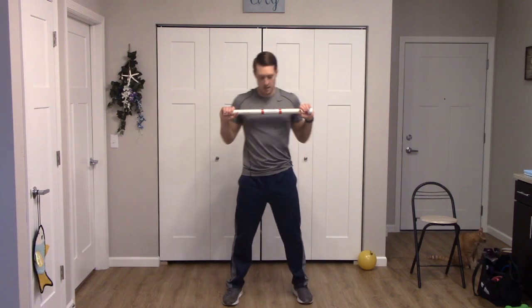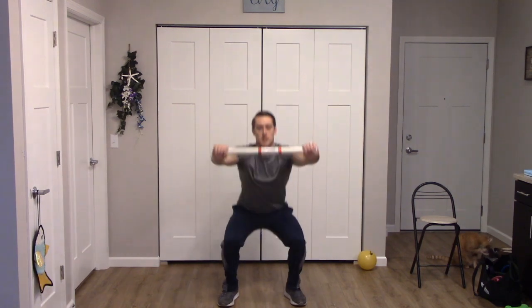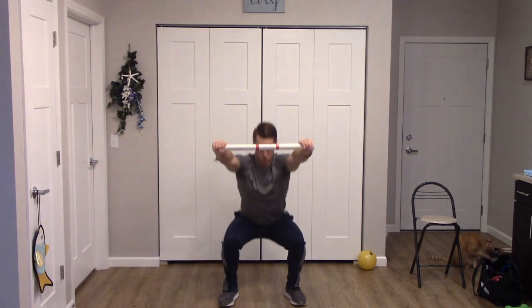Next up we have a squat press forward. Widen our stance. Squat down and press forward. Three more — one, two, and three. Nice job, march those feet again.